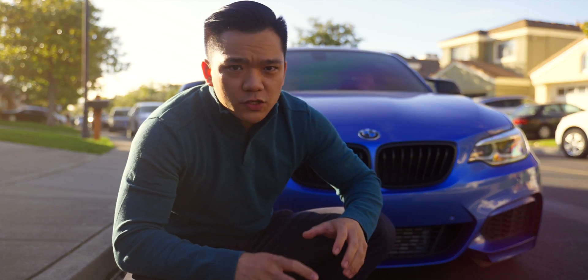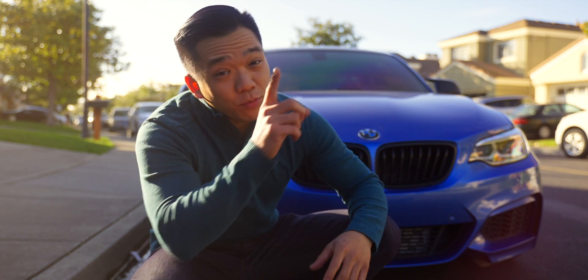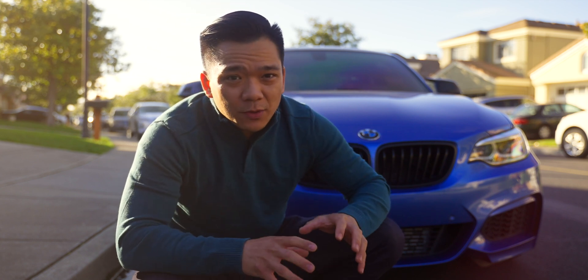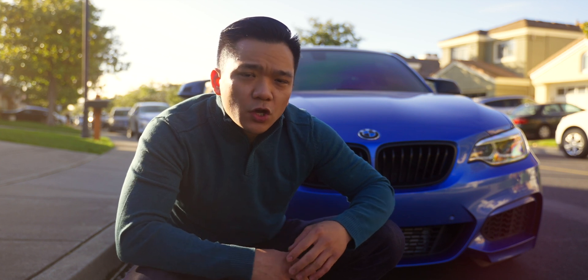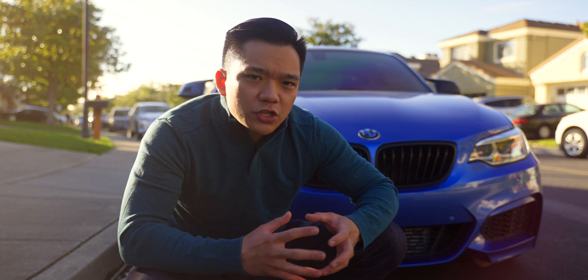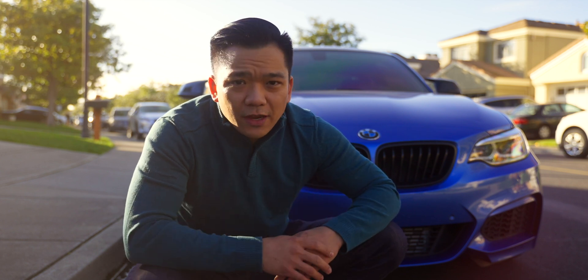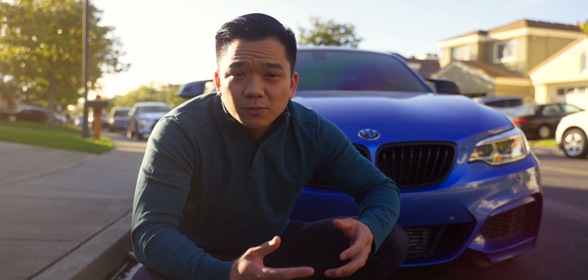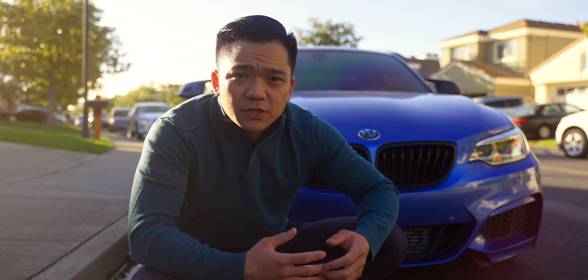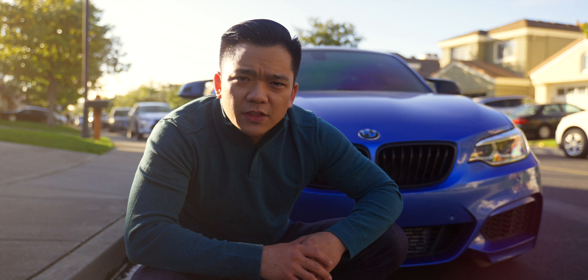The last part before you can say you're all done flushing your brake system is taking the car out for a test drive. The two things you want to look for are: do you have good pedal feedback, and are your brakes actually working? Once you're done with the test drive, check the brake fluid reservoir to make sure you're in between that min and max line, and you're all done with your brake flush. I'm actually glad that during this video we hit a little bit of a roadblock, because not every DIY project is going to go by seamlessly — knowing how to troubleshoot and fix those problems is critical when you're working on your car. If you have any questions, leave them down in the comment section below, and if you're looking for anything we used in this video, it's all in the description. See you all in the next one.